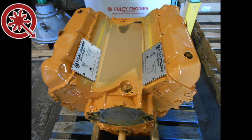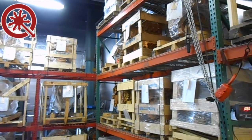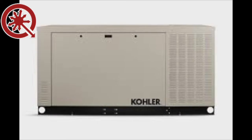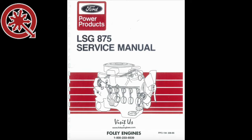The Ford LSG 875i industrial engine, a variant of the Ford 460 truck engine, has been widely used in generator set applications over the years. This engine is commonly found in Kohler and ONAN standby generators in public service applications including police stations, schools, and water treatment plants.